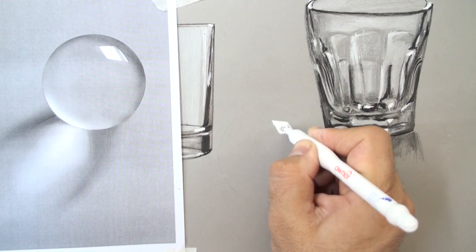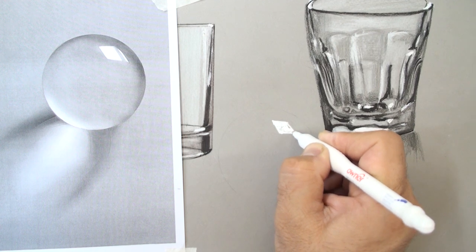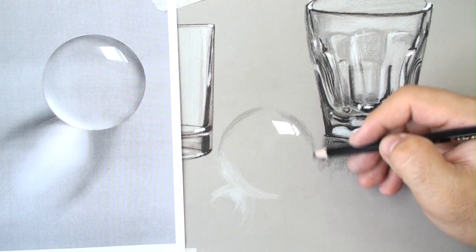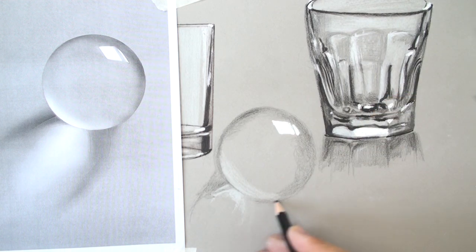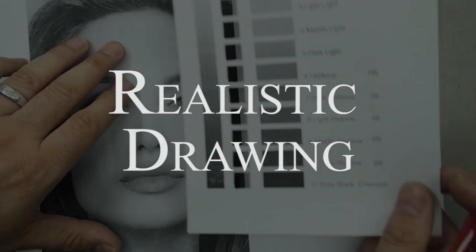We explore reflections and the blending of layers together. With value templates, we can find the gradual decrease in color values to achieve a truly realistic drawing.